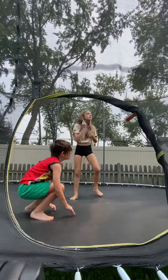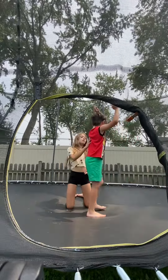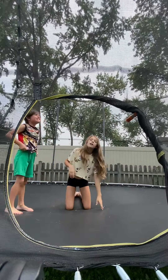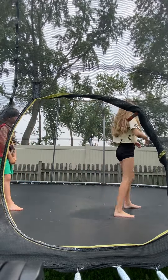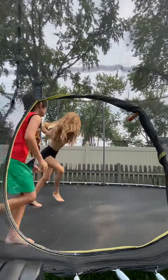Another thing you can work on is your back walkover, back bend kickovers, or bridge up kickovers. Charlie, do a bridge up kickover — or back bend. He cannot do them, but it's a good skill if you can. You can do a back bend kickover. Try walking, or try to throw onto your feet.